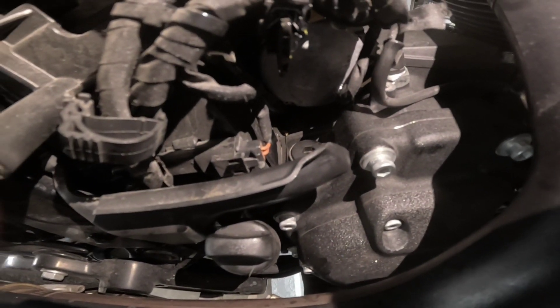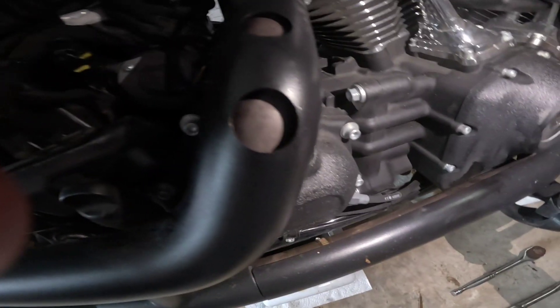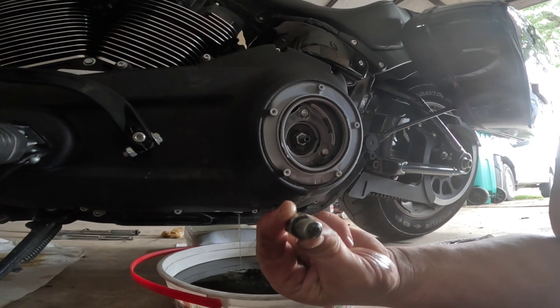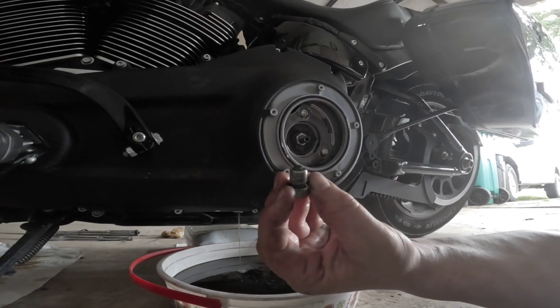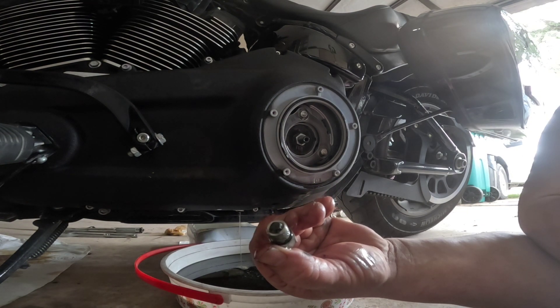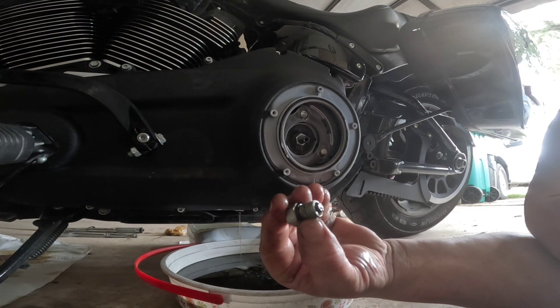Now we have our oil, so the transmission is done. Now I'm going to move over to the prime. You might get a little bit — you'll see that little dust — but that's not excessive. There's no chunks of anything. Replace that little o-ring, and that's normal.